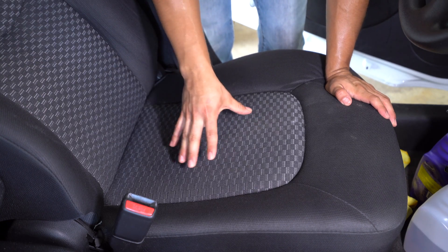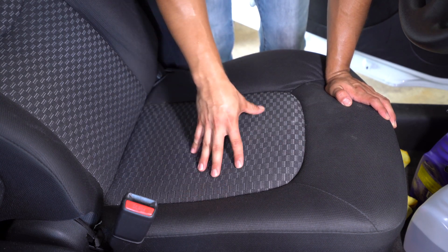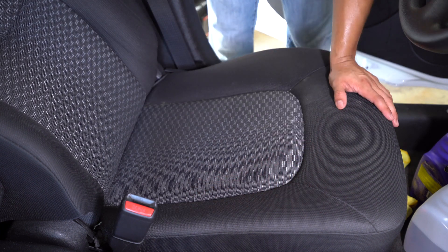In this video, I'm going to show you how to clean your cloth seats, cloth carpeting, cloth floor mats — anything cloth — with just simple tools and products you can find locally, without having to wait for them or get some big machinery or fancy tools and products.